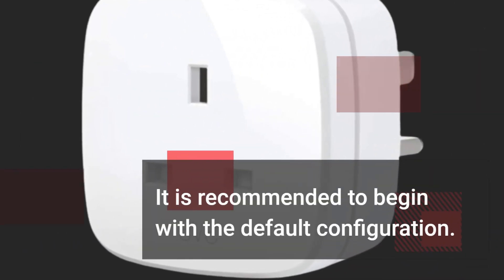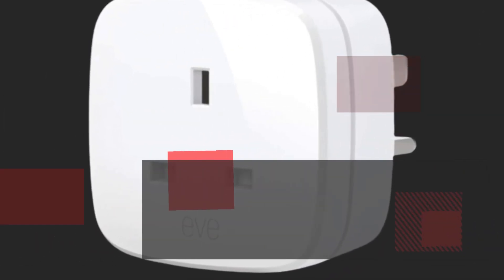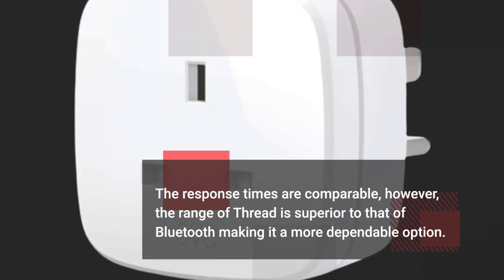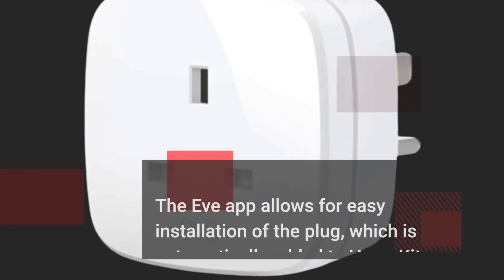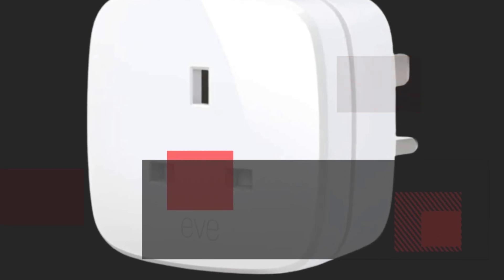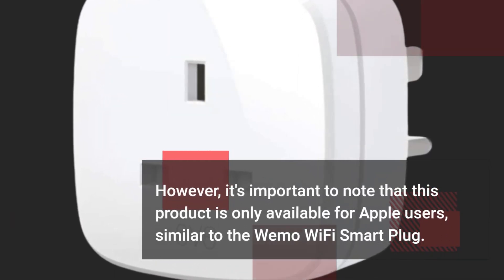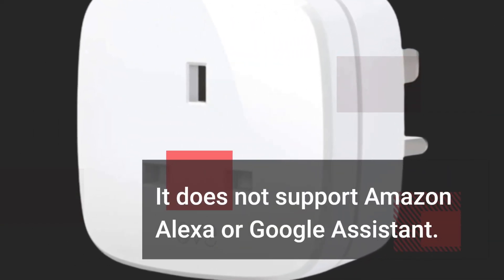It is recommended to begin with the default configuration. The response times are comparable; however, the range of Thread is superior to that of Bluetooth, making it a more dependable option. The EVAP allows for easy installation of the plug, which is automatically added to HomeKit. However, it's important to note that this product is only available for Apple users, similar to the Wemo Wi-Fi Smart Plug — it does not support Amazon Alexa or Google Assistant.